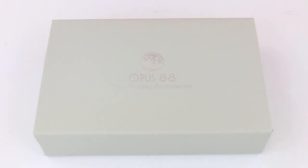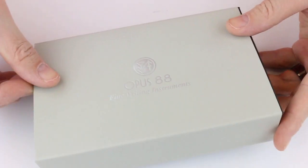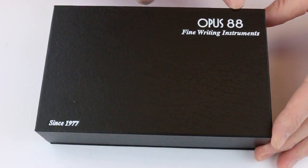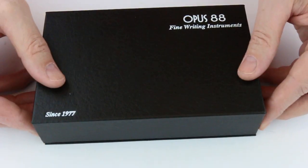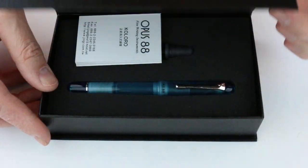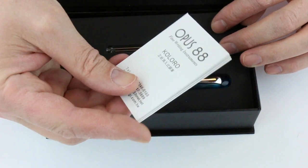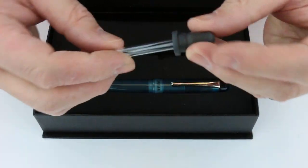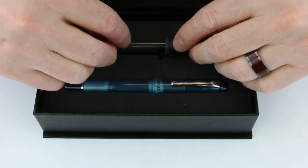This is the Opus 88 Coloro Picnic Fountain Pen. It comes in a gray cardboard sleeve with the Opus 88 logo embossed in silver on the top. That cardboard sleeve slides off to reveal another cardboard box with the Opus 88 logo, which has a black leather-texture exterior and a magnetic hinge at the front. The lid lifts open to reveal information about Opus 88 and a glass eyedropper — a small but nicely made accessory.